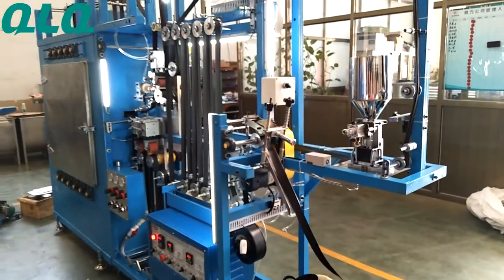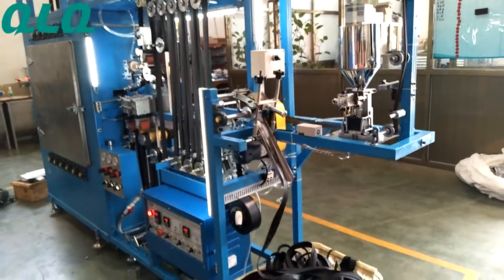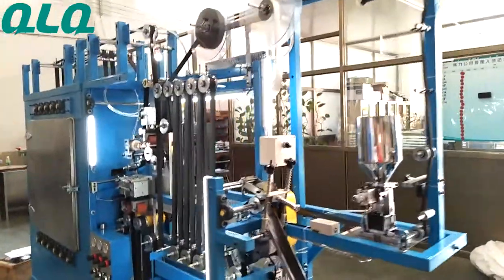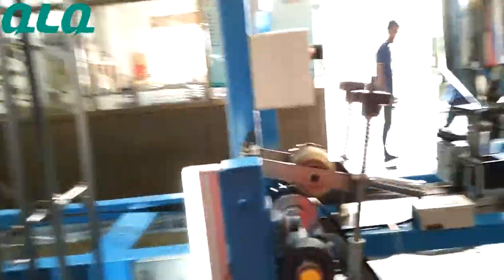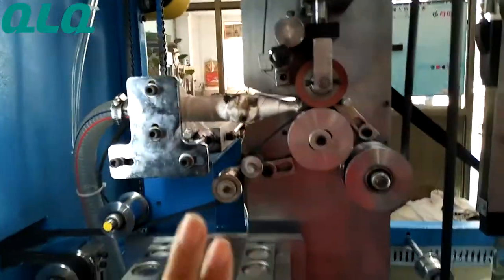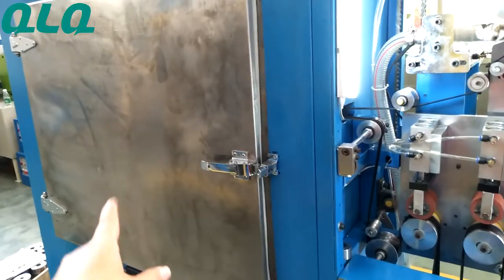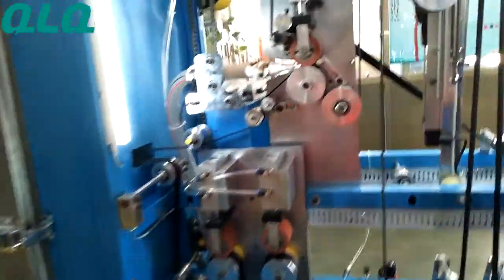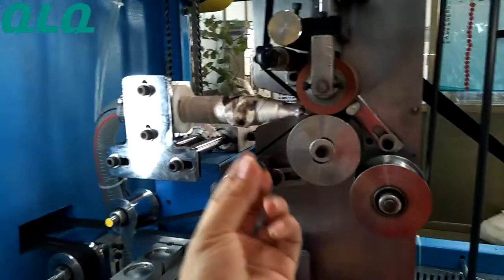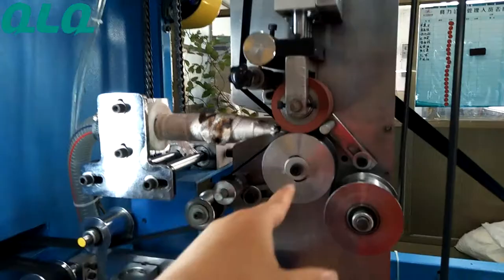This is our new Easter 3-in-1 waterproof zipper manufacturing machine. I want to explain some details for you. For this machine, look at this — it has two temperatures. One temperature is about the oven case temperature, and another temperature is about the welding temperature for welding the waterproof fill to the zipper.